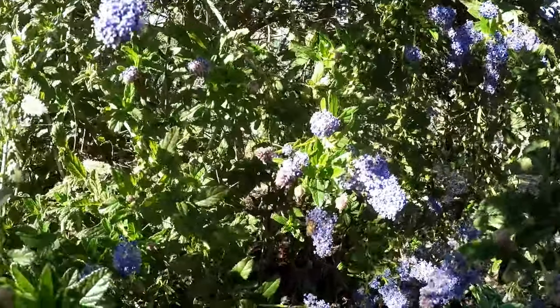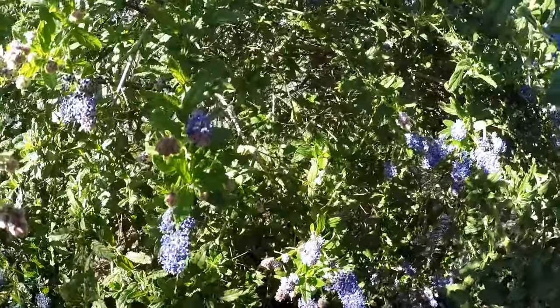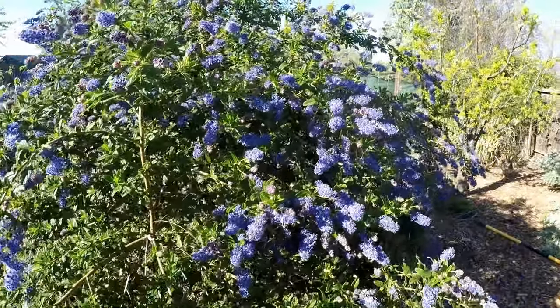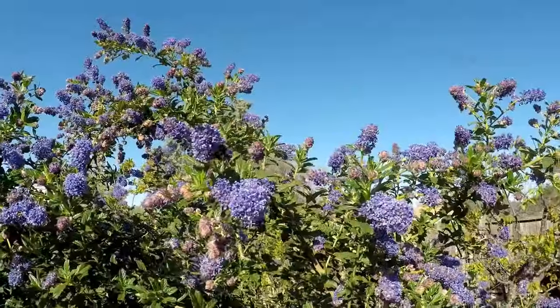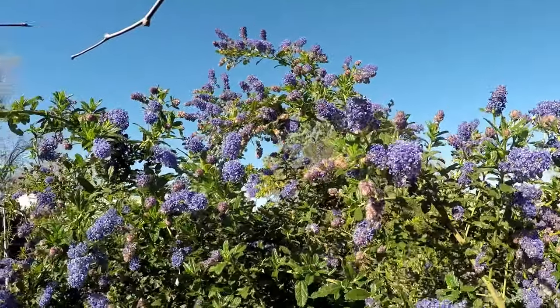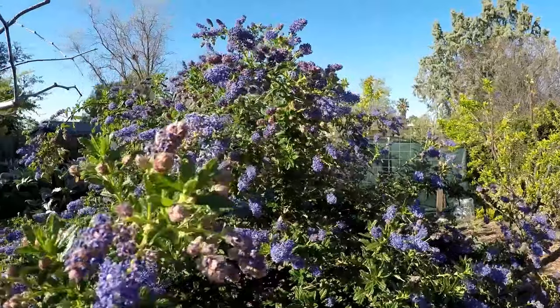You're going to notice as I pan around that there are plenty of bees and bumblebees and other beneficial insects also making their way to the shrub. This is a major bonus for gardeners, and once they're here they will make their rounds throughout the rest of your garden, helping to pollinate your fruit trees and other plants that you have growing.